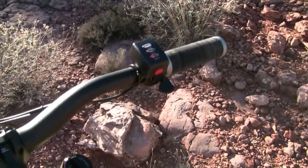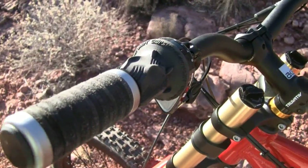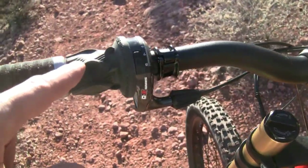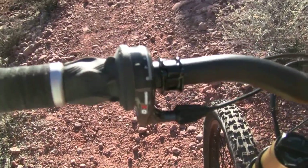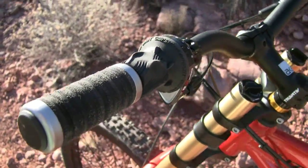You can see it has these leather-style lock-on grips, and this is the grip shift XO shifter — an 8-speed shifter that provides some pretty crisp shifting.